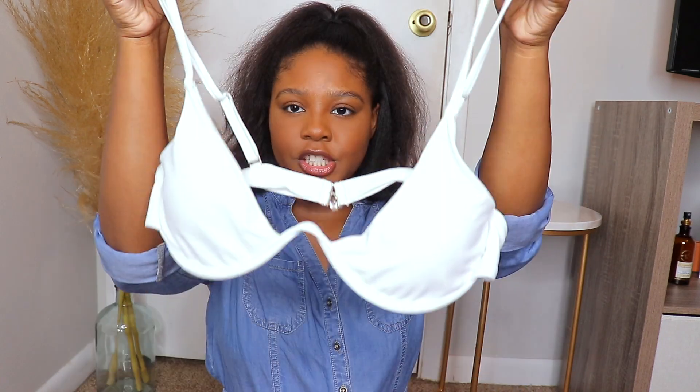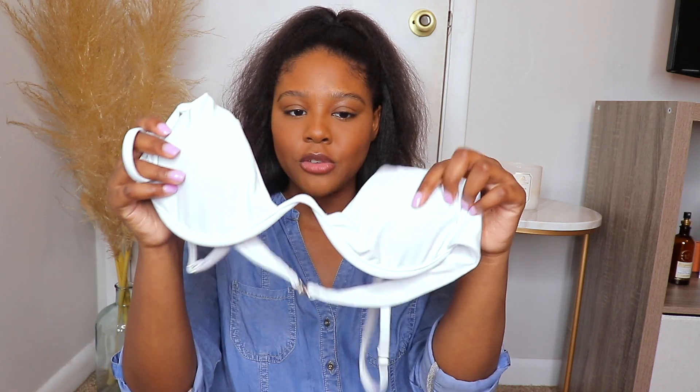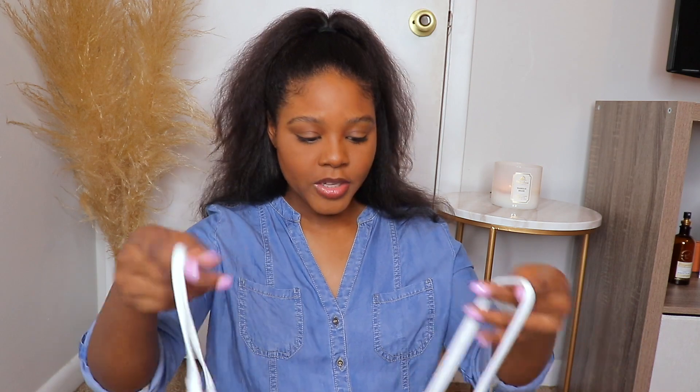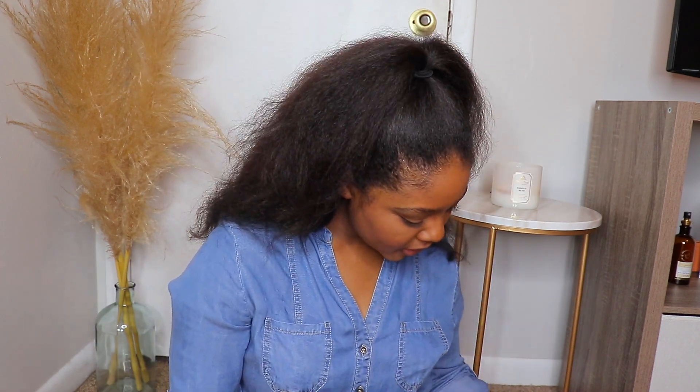I like that the bottoms have adjustable ties on the side. The top is really cute — I love that it has this wired V right here. If you're new here, I had a breast reduction surgery last year and I do have a little bit of scarring, but this definitely covers it. I'll probably take the padding out depending on how see-through it is — I just tend to like my bikini tops without padding. The straps are adjustable. All of these I'm showing you are in a size medium, except one that's in a large.